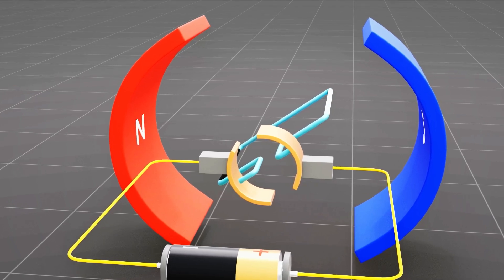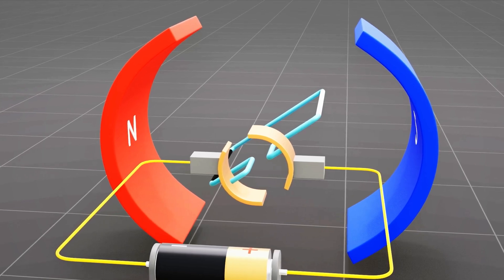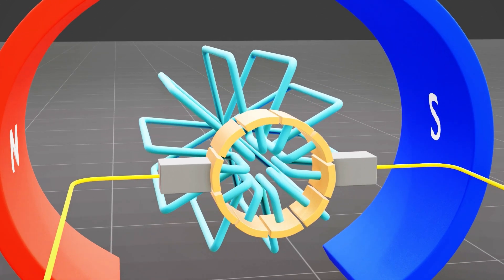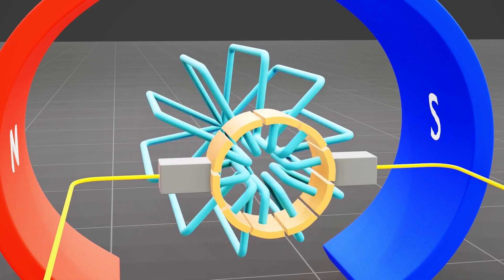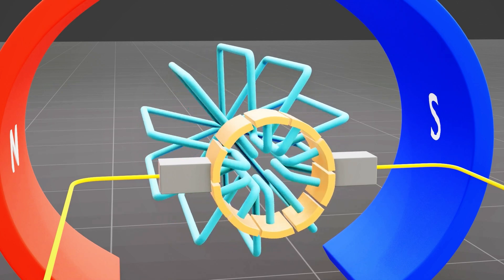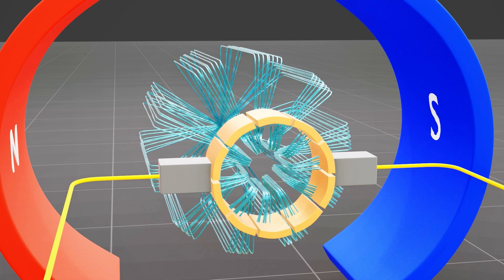This simple electric motor design is not very efficient as the coil slows down every time it reaches the vertical position. To overcome this problem, a multi-segmented commutator is used. Each coil is connected to two oppositely faced commutator segments. Every time a coil comes perpendicular to the magnetic field, it experiences an upward or downward force due to the motor effect, and the motor keeps rotating without slowing down. Electric motor power is increased by replacing a single coil with multiple coils, which increases the magnetic field strength and the motor effect intensifies.